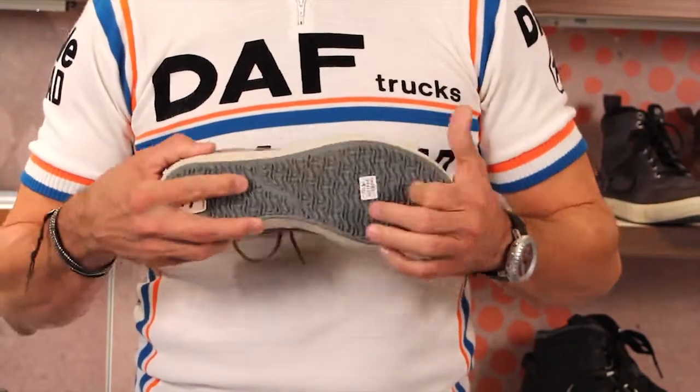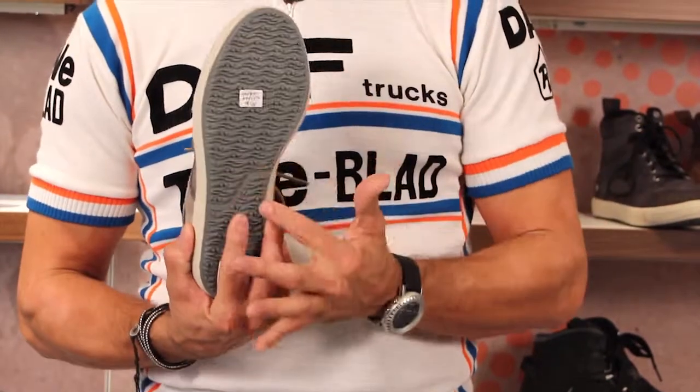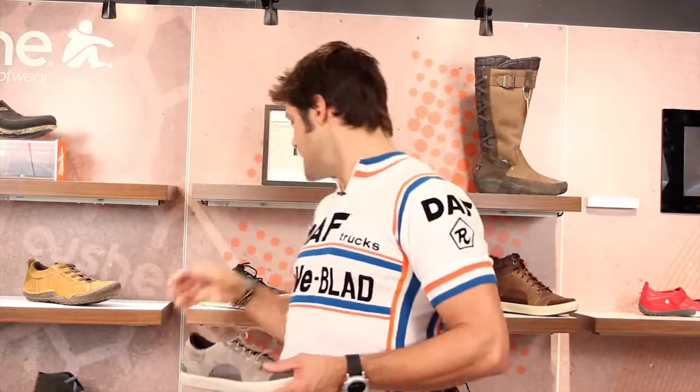All the Cushy shoes have memory foam lining, so they feel great right off the shelf — no breaking in. Put these bad boys on, go shop all day, go drinking in them, whatever you got to do. You'll be happy and comfy all day long in your Sneak Around. The gray and the black — wonderful, great shoes.